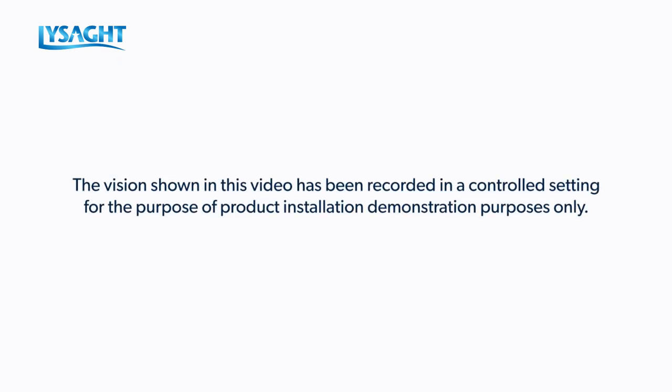The vision shown in this video has been recorded in a controlled setting for the purpose of product installation demonstration purposes only.